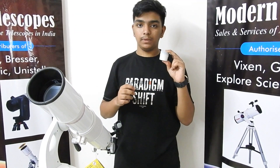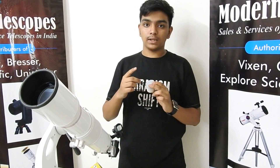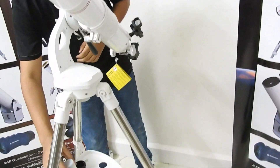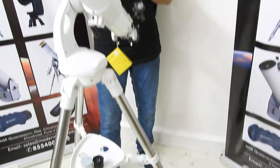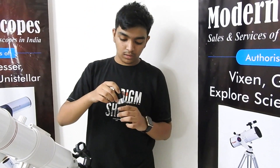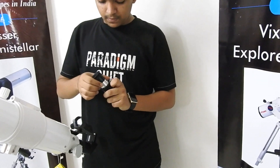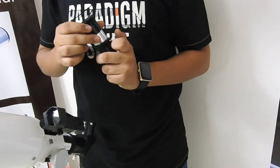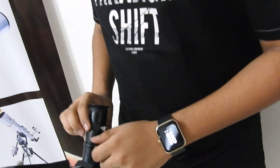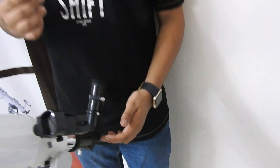We also have a 9mm eyepiece. You need to use it in a similar fashion as the 20mm eyepiece — it will provide higher magnification to observe planets and celestial bodies. We also have a Barlow lens. Insert the eyepiece into the Barlow, then insert the Barlow into the diagonal. The function of the Barlow is to provide additional magnification.